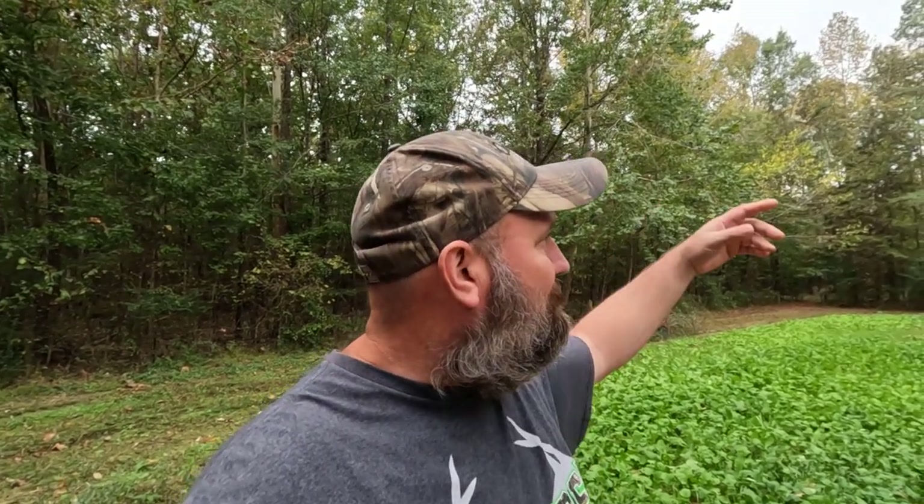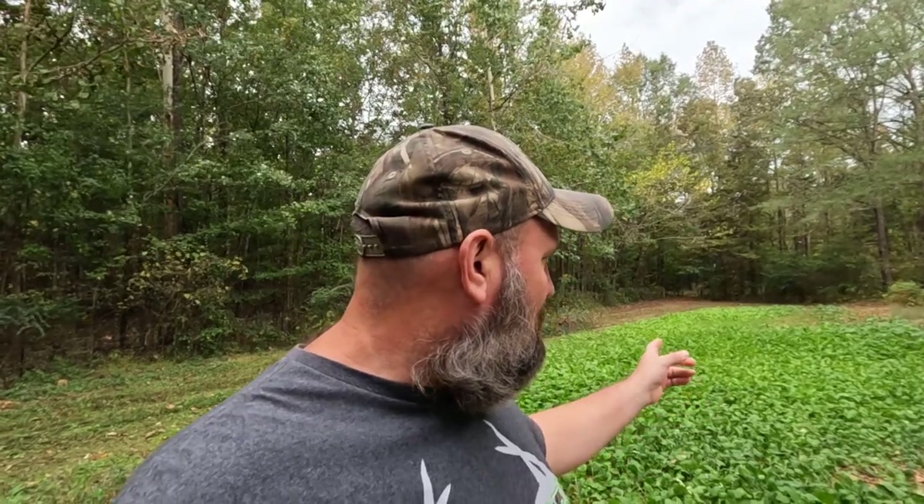It's fall here in North Mississippi and I tell you it feels good. It's been a hot summer and I'm so glad we're getting this cool weather coming in. You can see all these trees and stuff blowing — it feels real nice. This good cool weather is a real relief.